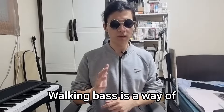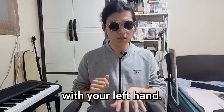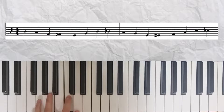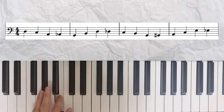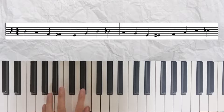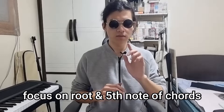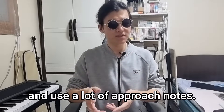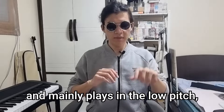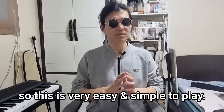First, walking bass. Walking bass is a way of expressing the bass with constant rhythms — like walking — using your left hand. It makes rhythm and focuses on the root and fifth note of chords, using a lot of approach notes. It uses fewer notes and mainly plays in the low pitch, so it is very easy and simple to play.